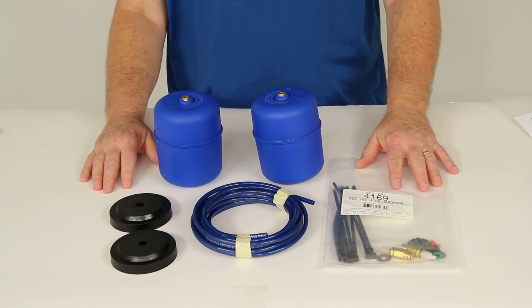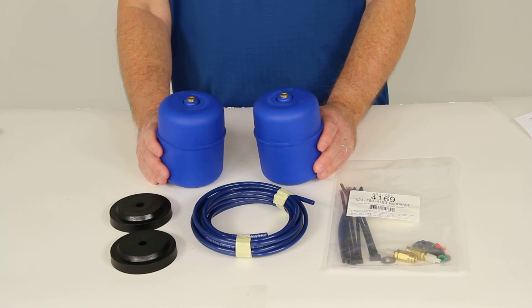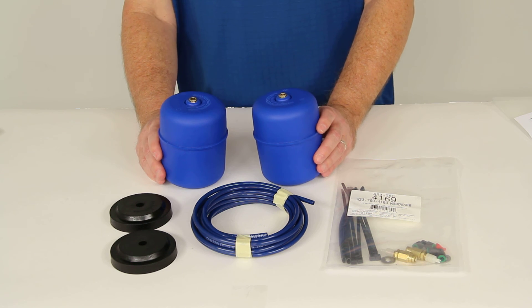All of this is included in this part number. And that should do it for the review on part number F4169, the Firestone Coilrite Air Helper Springs for the rear axle.